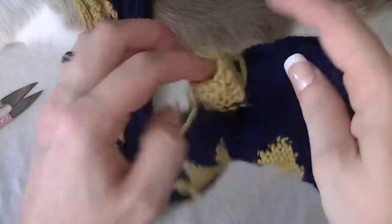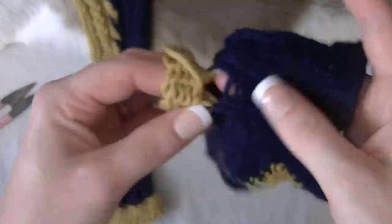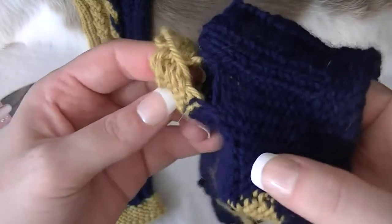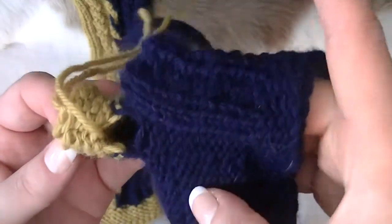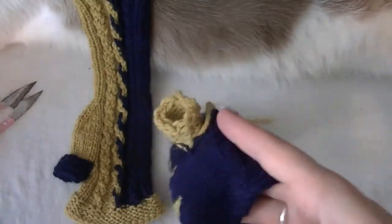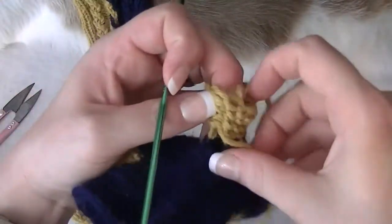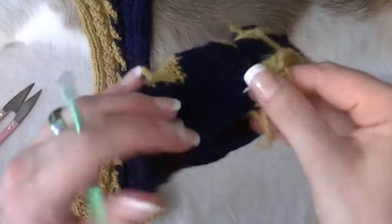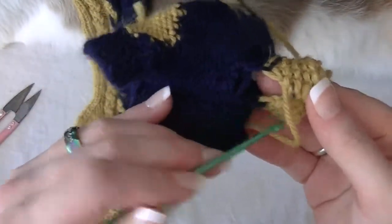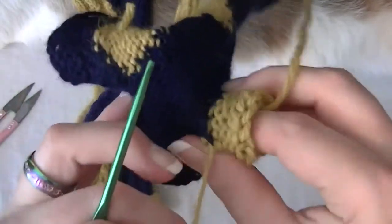But what I really wanted to take time to show you guys — right here is the only spot you really need to kind of sew up. And what I do with that, since we're doing two different colors, you want it to look kind of neat. You just go back and forth on this side.